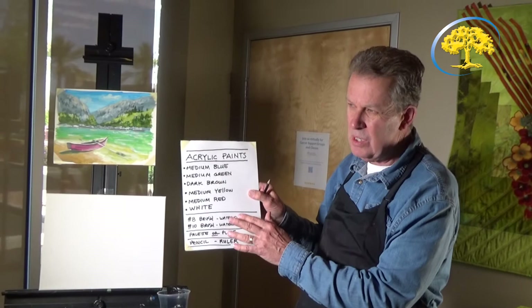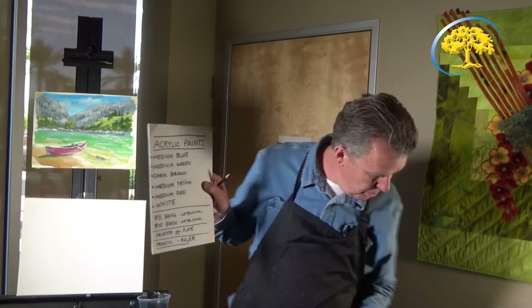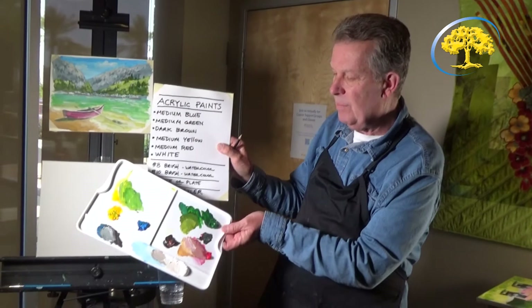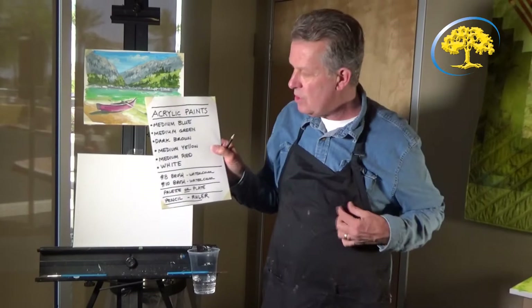As far as brushes, I use watercolor brushes. I prefer using watercolor brushes instead of bristle brushes, and you would need a number 8 brush and a number 10 brush — both watercolor. And then the palette; you can use a palette or a plate to put your paints on and mix them. And then, of course, a pencil — we wouldn't really need a ruler, but a pencil is important.